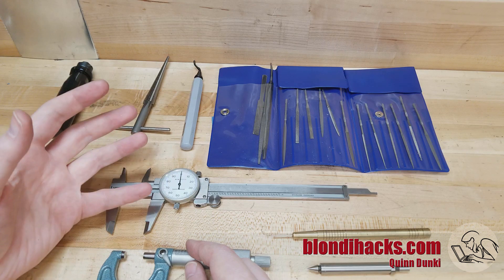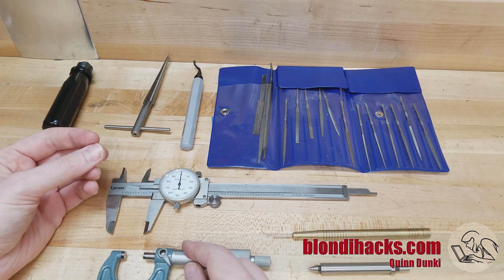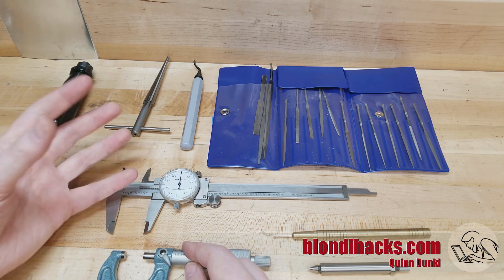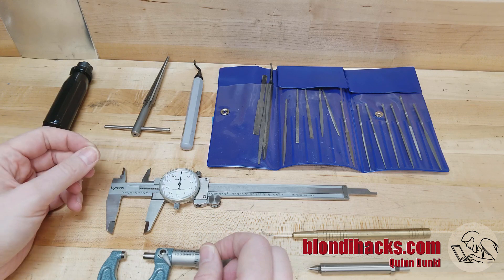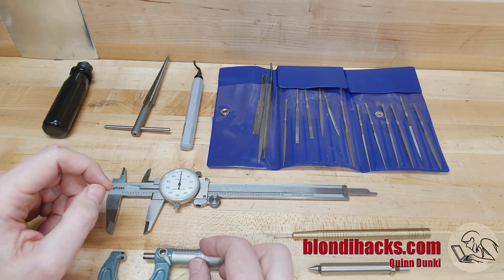Deburring is an important technique for working precisely, and precision in machining is as much about habit and ritual as anything else. Add deburring to your ritual and you will get more precise. So this has been deburring in a nutshell — I hope you found it useful. Please do subscribe on Patreon and here on YouTube, and we will see you next time. Thanks for watching.